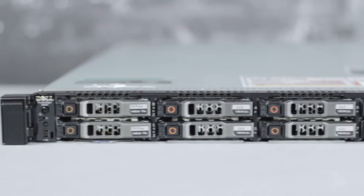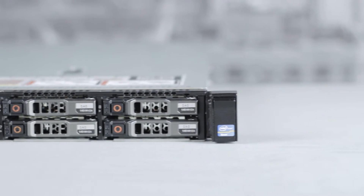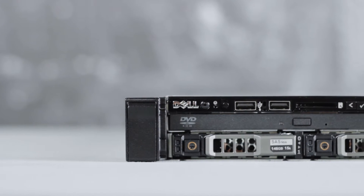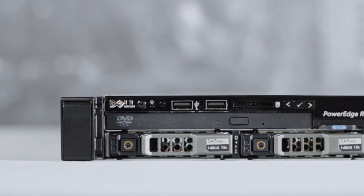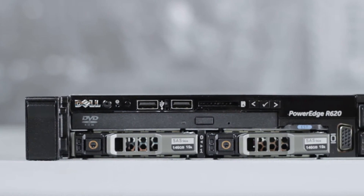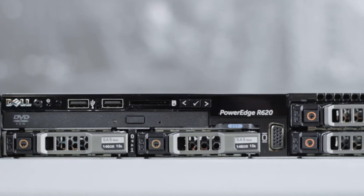The front of the chassis is used to house the hard drives and also contains your power on NMI for troubleshooting, two USB 2.0 ports, the flash media card slot which can be used with iDRAC 7 Enterprise, LCD and menu, slimline optical drive, and VGA port.